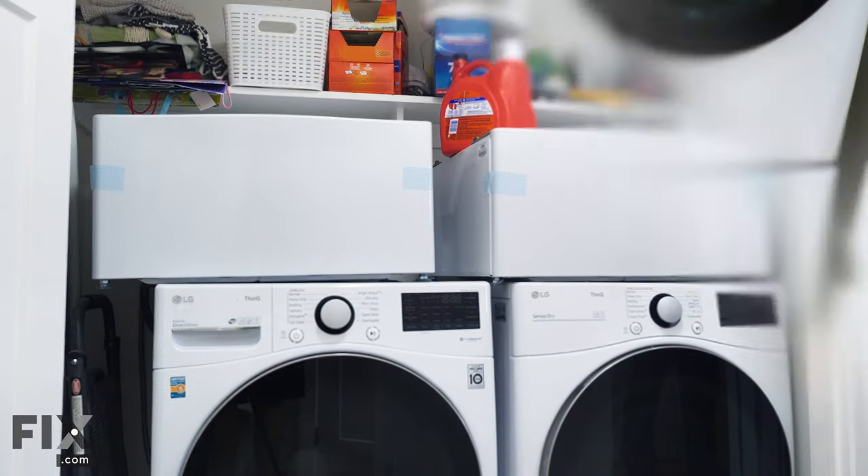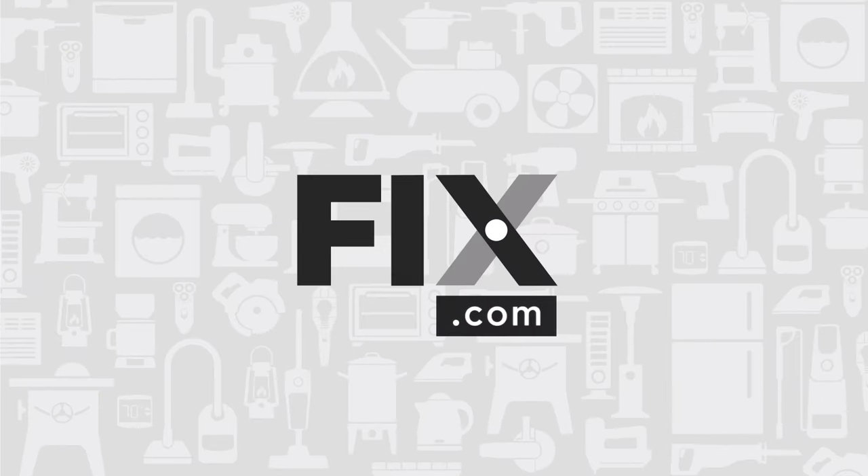Hi, it's Chris. In this video, we're going to show you how to properly install a set of pedestals on your laundry equipment.